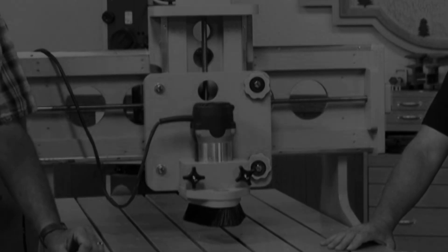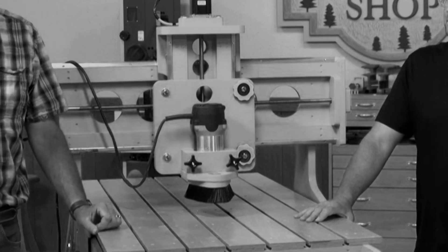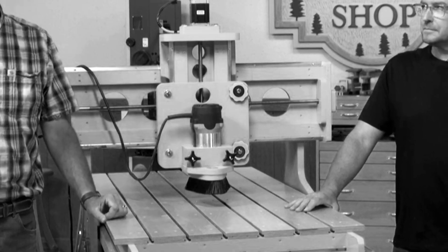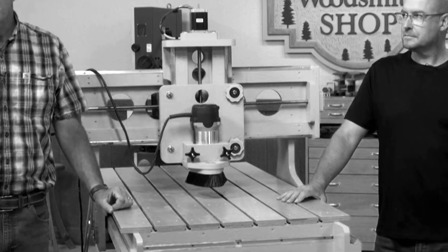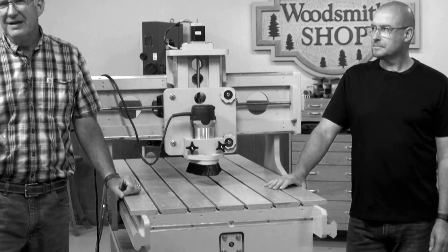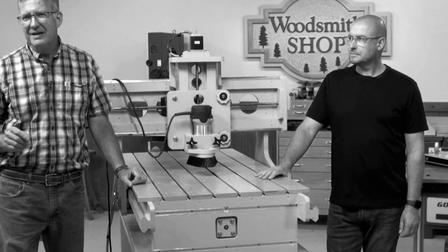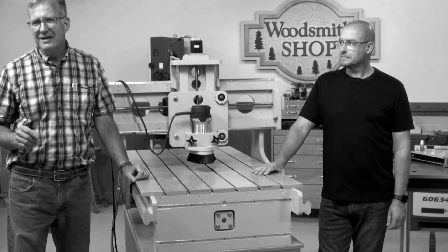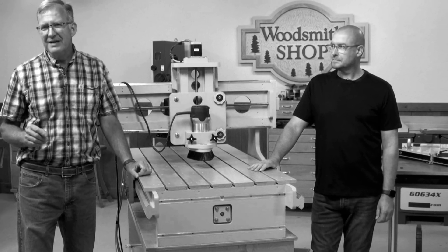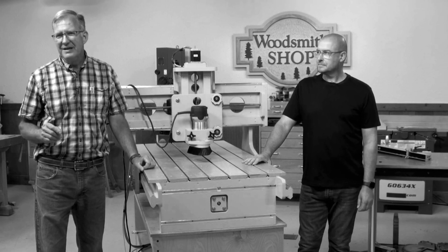Hey guys, it's Vince. Today in this video we're going to be looking at a woodworking company that's decided to diversify their portfolio and offer their clients CNC plans for purchase, which when completed will separate these end users from approximately $1,600 of their hard-earned money. Let's analyze their video and see if what they've produced is an actual CNC production robot built correctly.